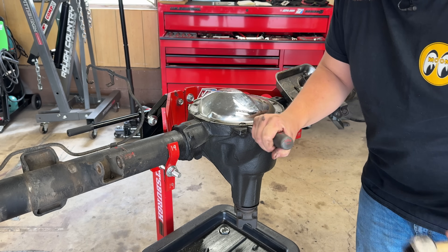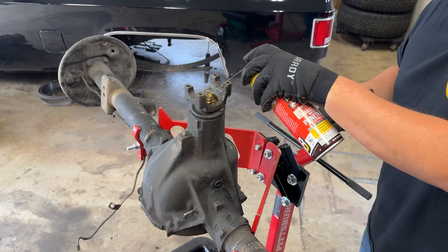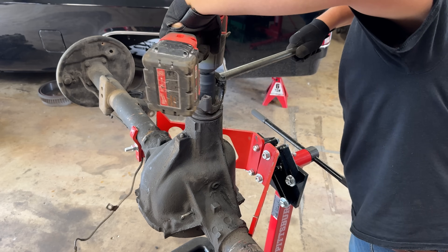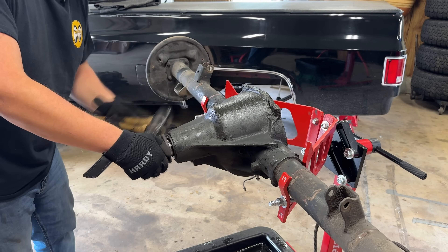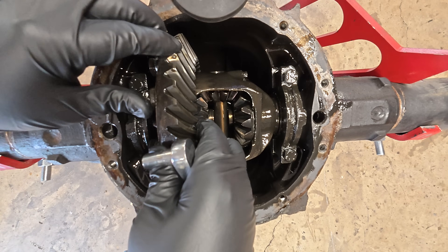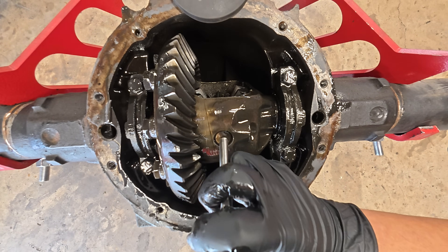I do recall using RTV when I put this on — out she comes. While the last of the fluid drips out, we'll get this pinion nut off with a 32mm socket and a pipe to hold it steady. Next we'll get our axle shafts out. We'll spin the carrier around until we see the pin bolt, which is holding the center pin in, then drive the pin out.